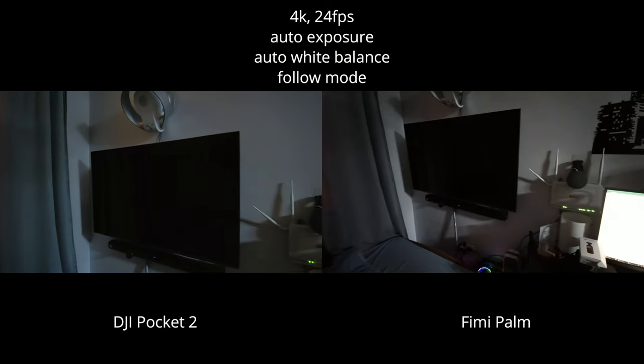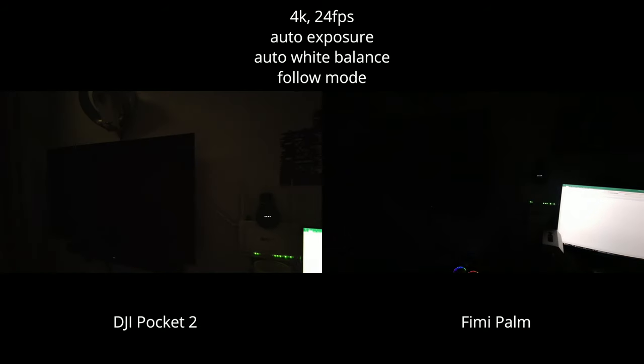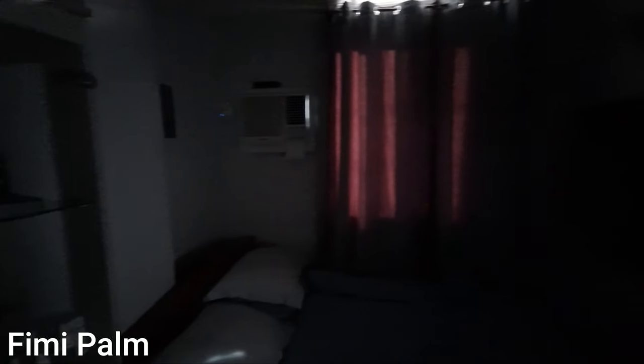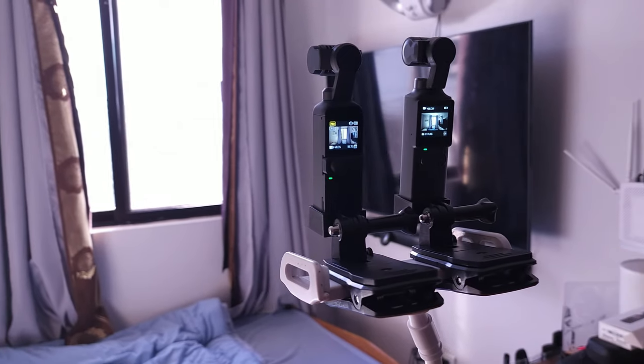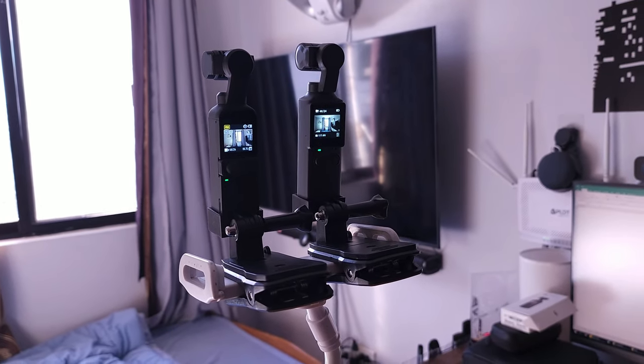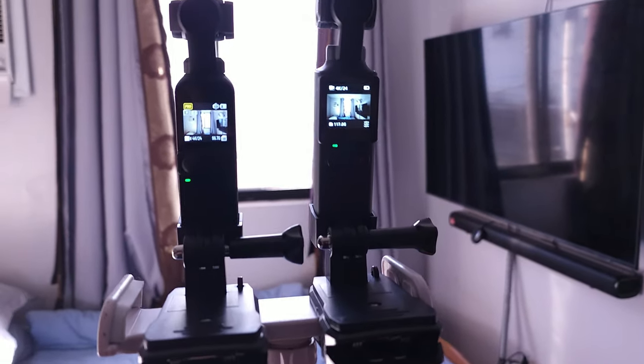Let's try turning off the kitchen light to test them in even darker conditions. Hey Google, kitchen light off. I'm using the audio of my phone, which is the Samsung S22 Ultra, and now let's go test the audio of these two cameras.